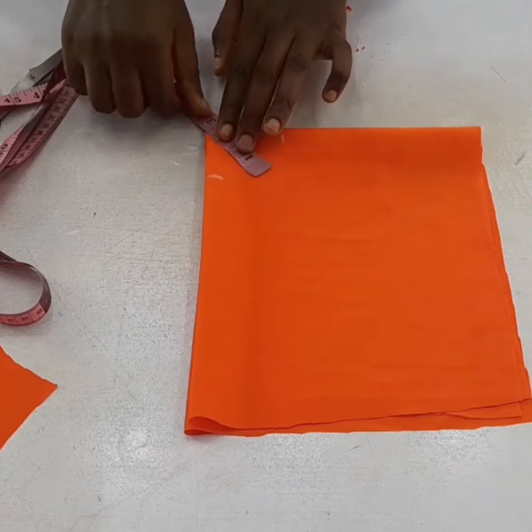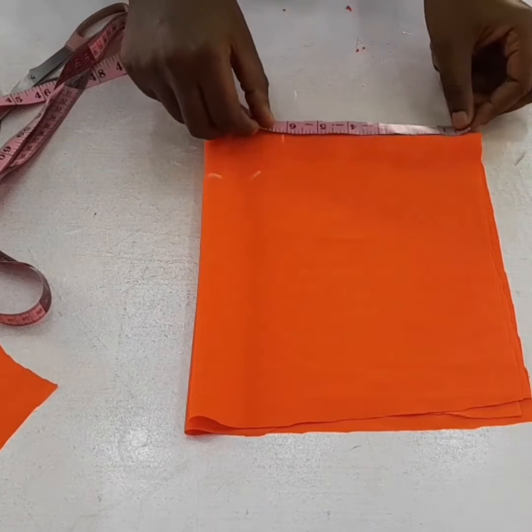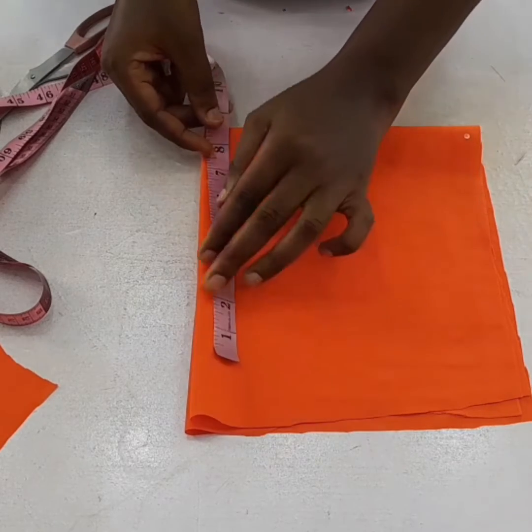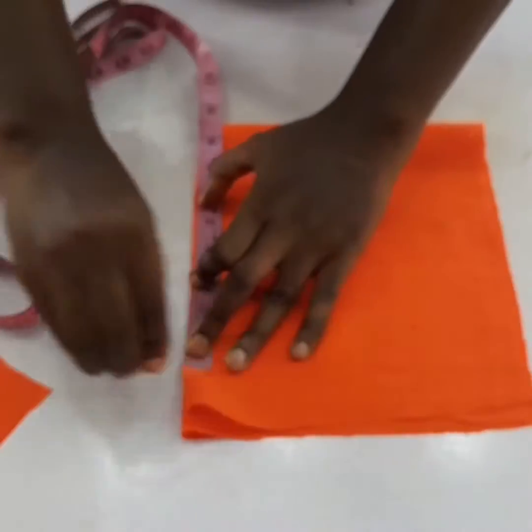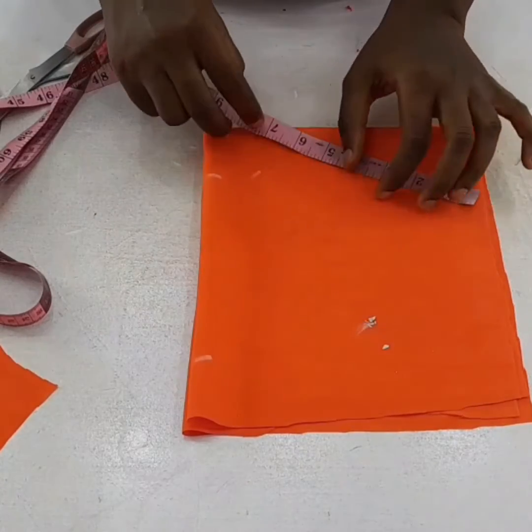I've gotten the radius, so I'm marking it. Then the length of the flare I'm going to attach to the sleeve is about 6.5, so I'll measure it round like that.